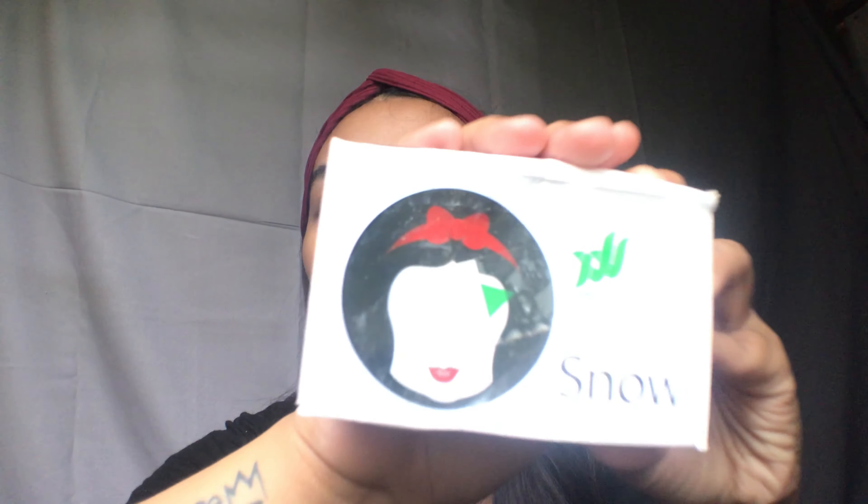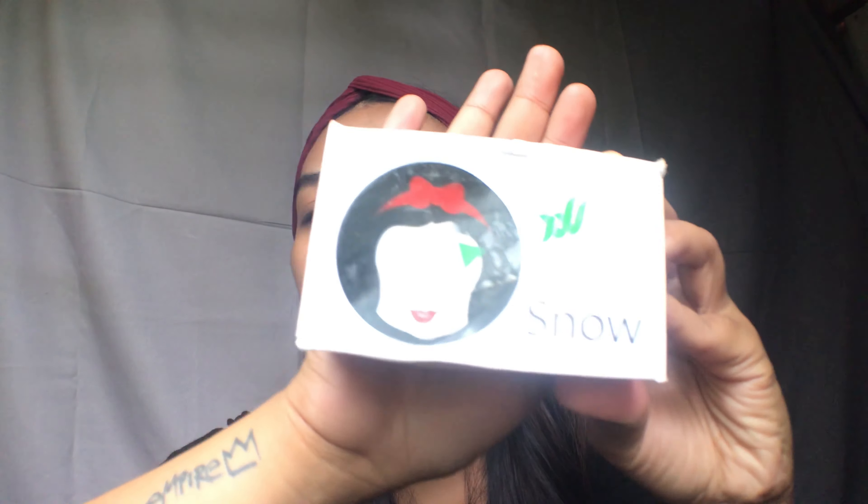I'm done with washing. I already cleaned my face with soap and water, and I'm gonna show you what I'm using. I'm currently using Snow. One thing I love about Snow is that it gives you that inner glow on your face — it shows yung inner glow ng mukha mo. This is my normal face right now with no product applied. And I'm done washing it.